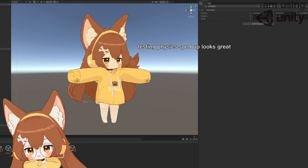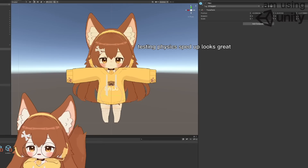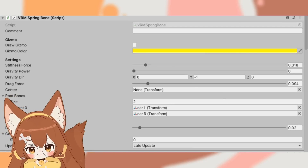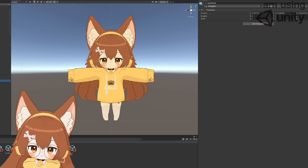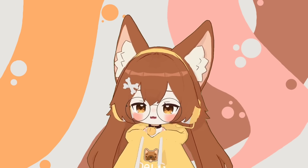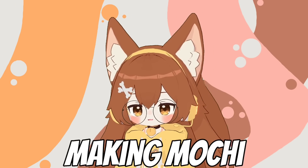For setting up physics, some values will look better or worse depending on the character and what you're putting physics on, so I can't tell you the perfect solution. But if you're wondering, here are the physics values I set up for my ears. You can copy them over to your character, though it's not necessary — you can still get something decent just by playing around with the values yourself.